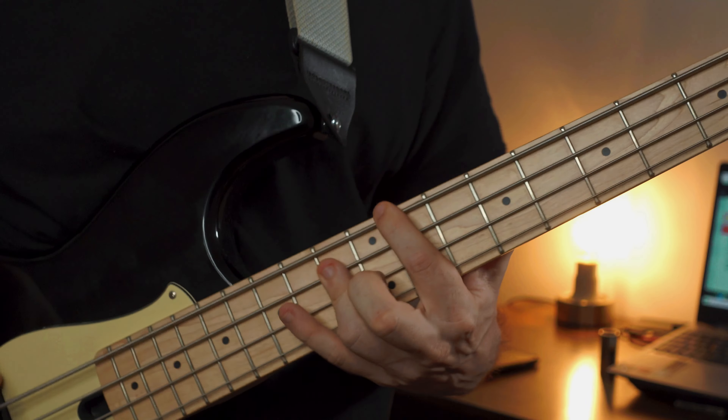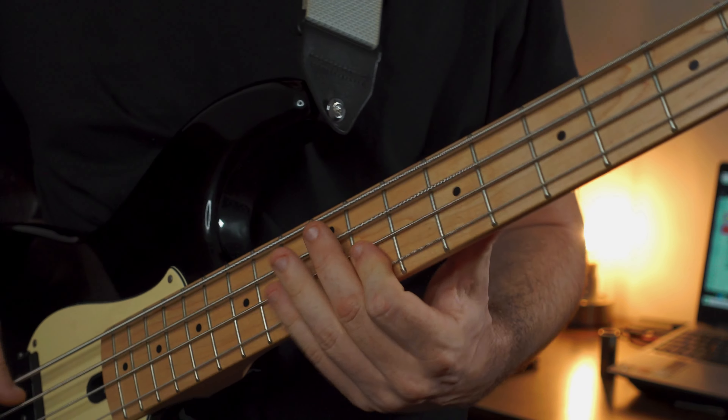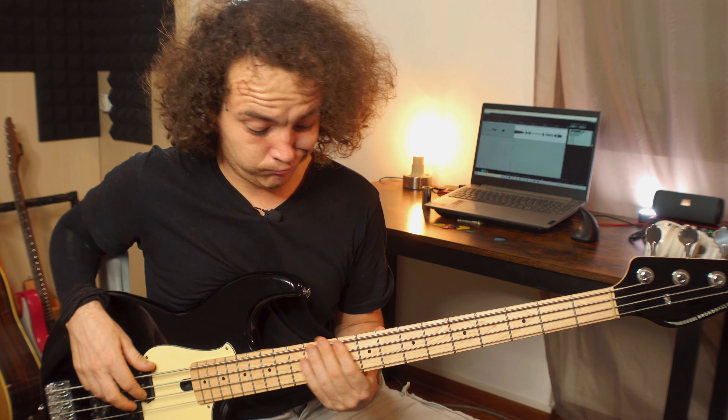We are in 2022, music is laptop-produced, so you need to be able to sound like a synth. But don't worry, four steps is what it takes, and you don't even need many things. How can we go from here...